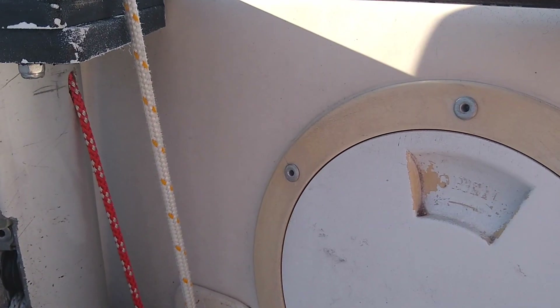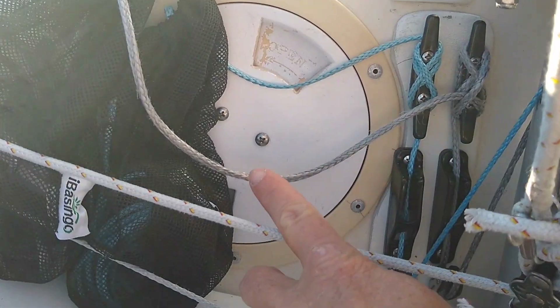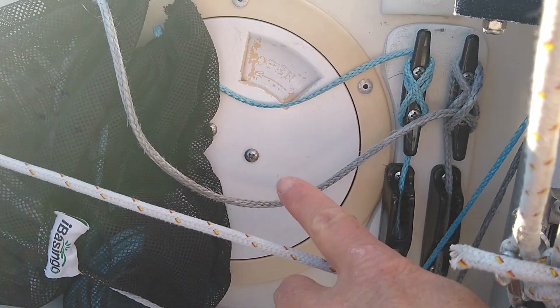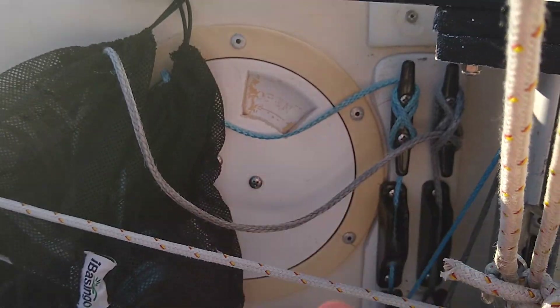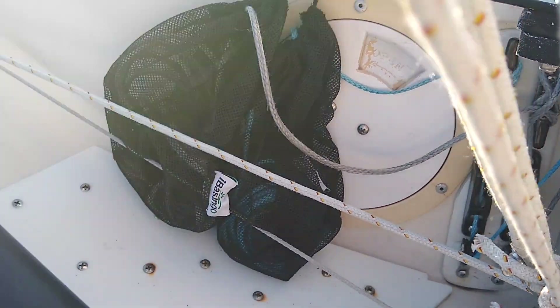It's all accessible through the service ports. In that service port behind here I have a PFD and one of these extendable retractable paddles — you just never know, just in case.